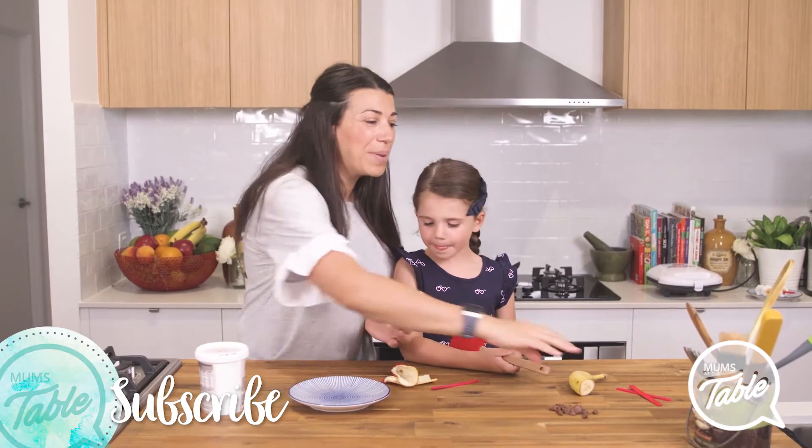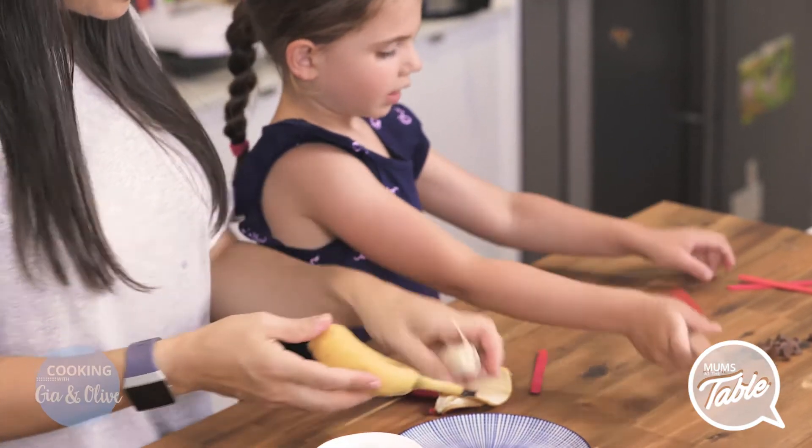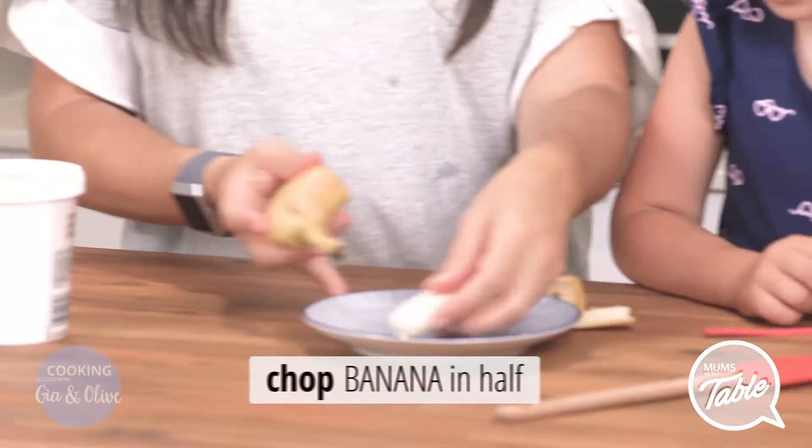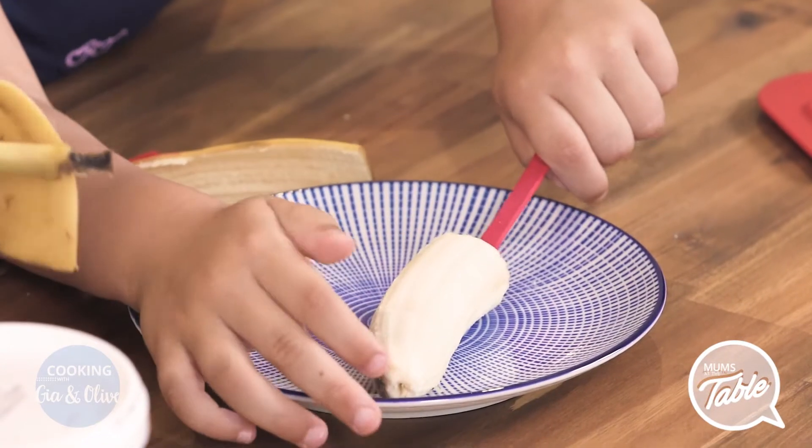B1 and B2! So all you need is one banana. You cut it in half — easy, huh? And do you want to put a paddle pop stick in there? Put the paddle pop in first. We've got to put a paddle pop in there.